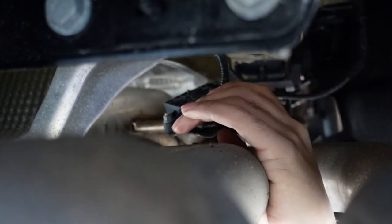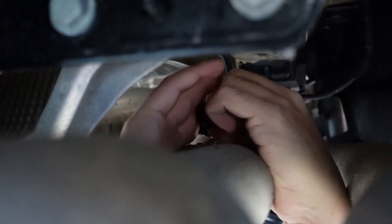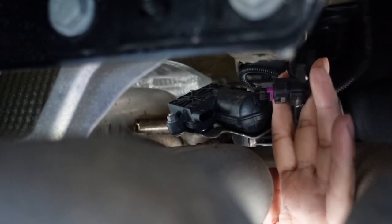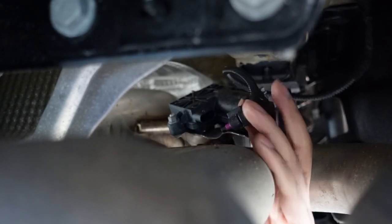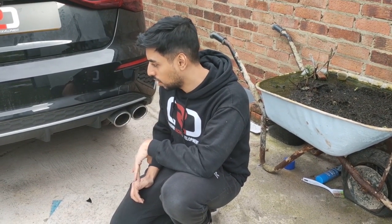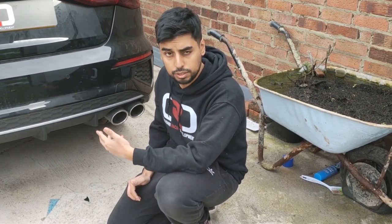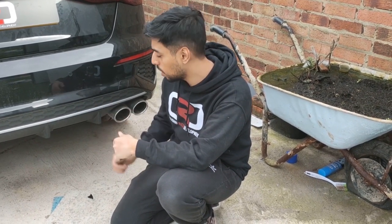I'll show you how to do it whilst it's off so you can hear me. Basically, put your finger on the top of the clip like so and pull — that's it, that's your cable off. Once it's off, what you want to do is cable tie it out of the way, somewhere where it's not touching the exhaust so it's not going to get burnt. I'm now going to start the car and do that for real with the valves open, then disconnect it so the valves can't close again.